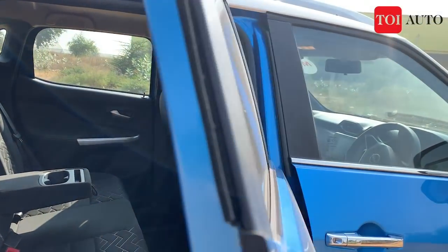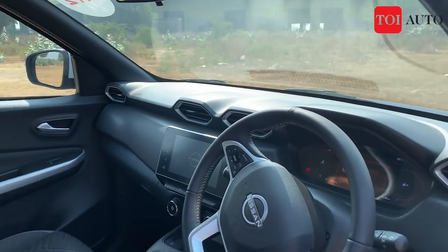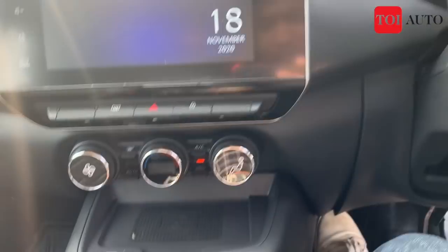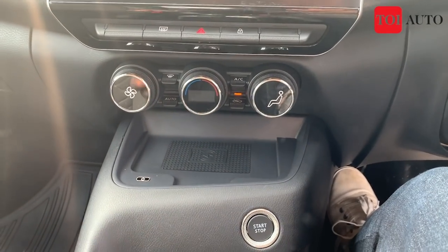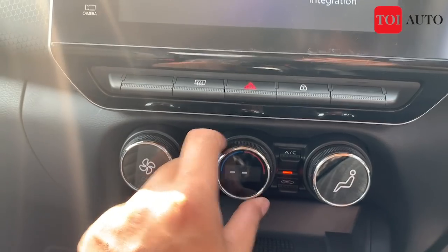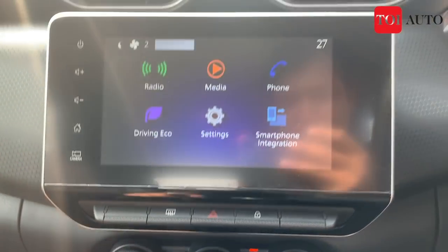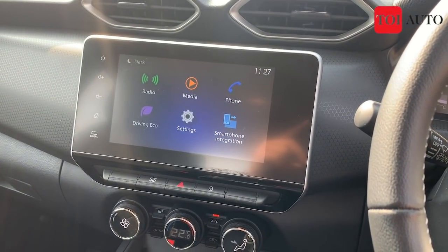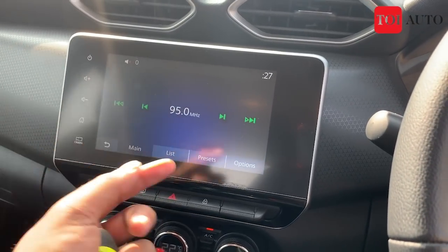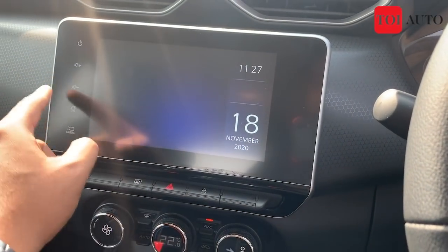Note that you do not get a sunroof with the Magnite. Moving on to the front row — the biggest highlight is the display. The feel is very similar to the Triber in terms of practicality. The AC controls use circular knobs and also show a digital display. This is a seven-inch infotainment screen with quite nice touch feedback. However, the blue color theme is something I personally don't like — but if that's not an issue for you, it works fine.